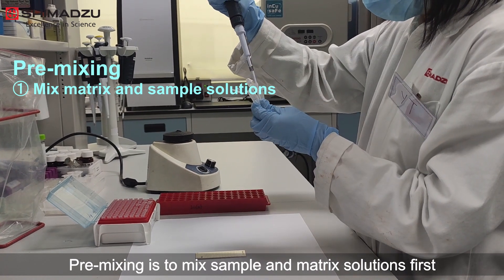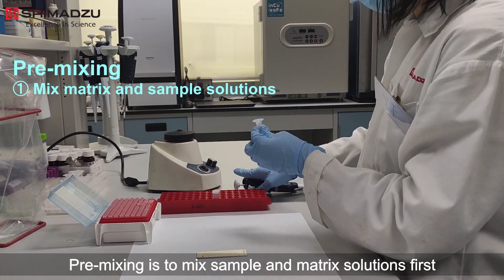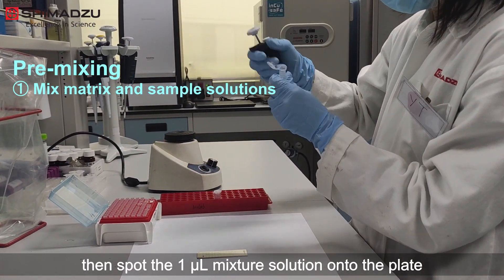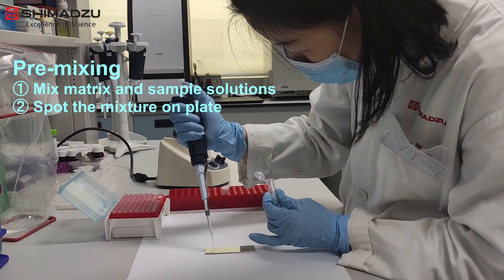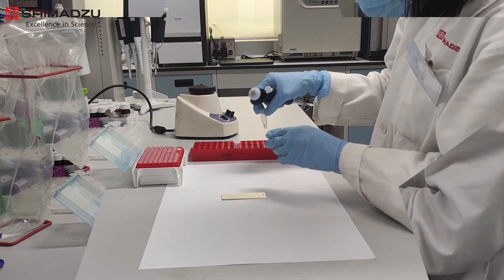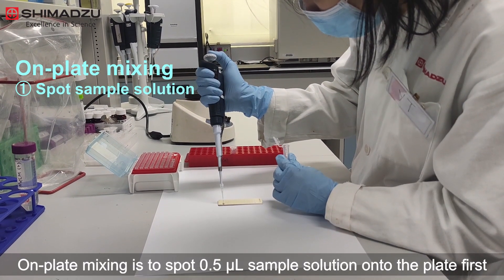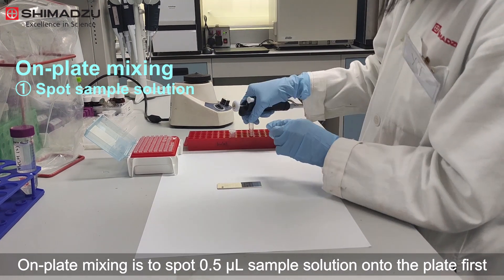Pre-mixing is to mix the sample and matrix solutions first, then spot 1 µL of the mixture solution onto the plate.